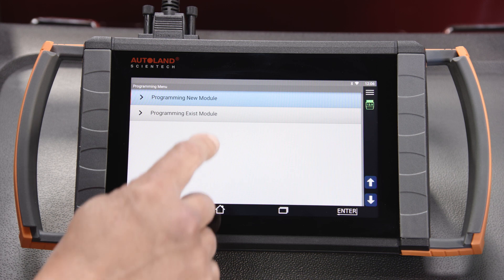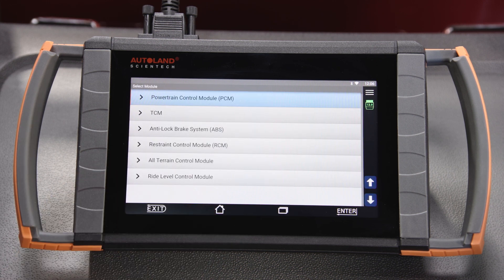For existing module programming — also known as software calibration update — the following modules are supported for our subject vehicle: PCM, TCM, ABS, RCM, ATCM, and RLM.